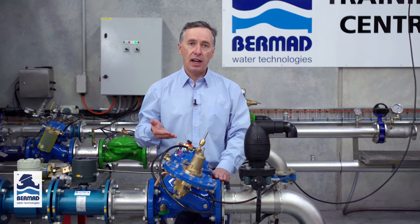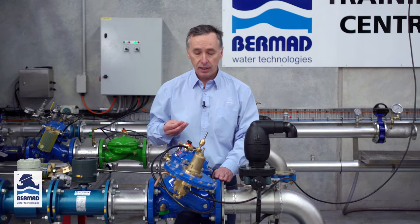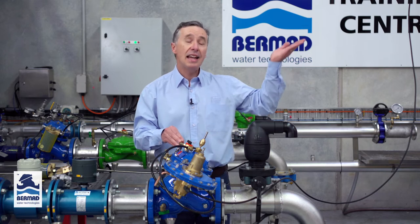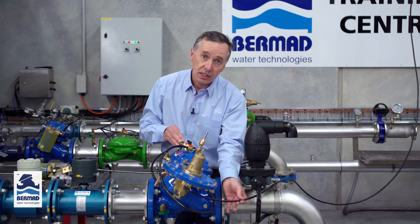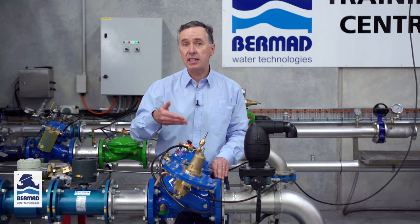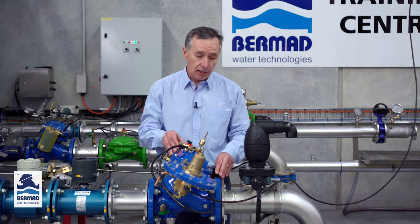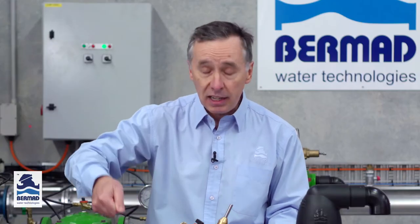If I were in the field coming to set this valve for the first time, there are three different methods which we use. What we have to achieve is to have the reservoir or the tank at its maximum fill level where we want the valve to close. The first way is to fill the reservoir to the high level with the sense line connected. The second way is to remove the sense line and use a hydraulic bucket pump with an accurate pressure gauge to pump the pressure up or down and set the pilot.